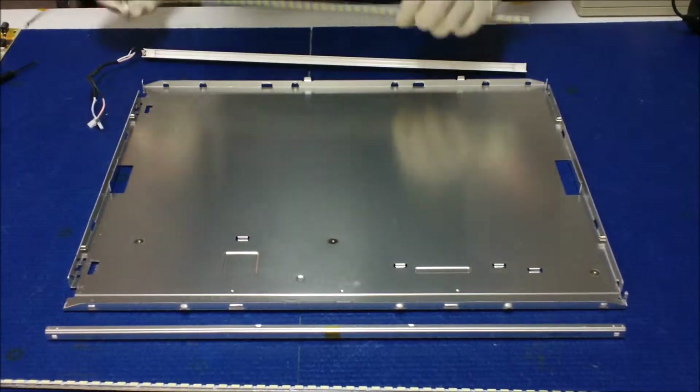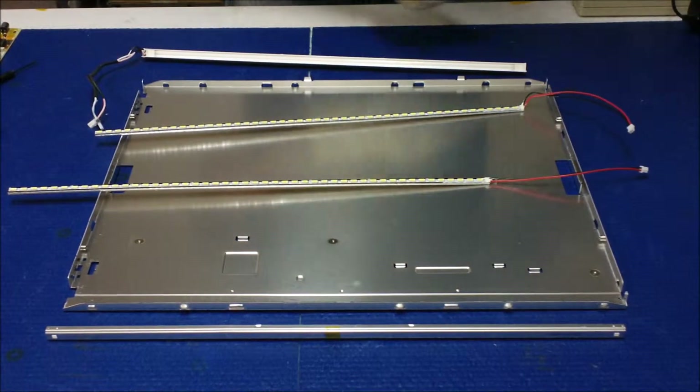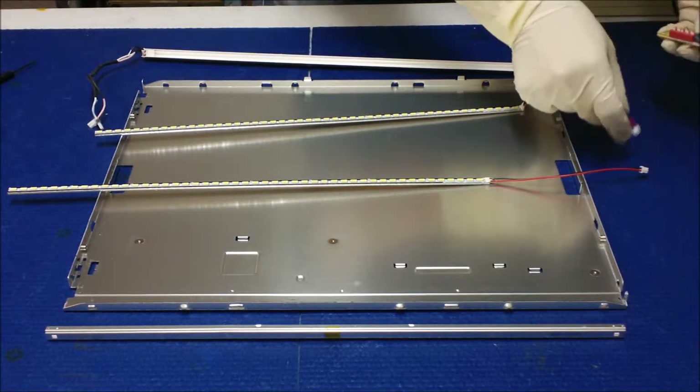So after the cut, we've reinstalled it. We're going to test it, make sure everything lights up before we can put it back.